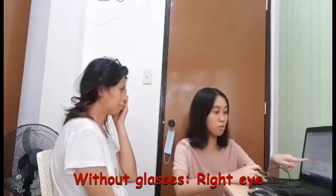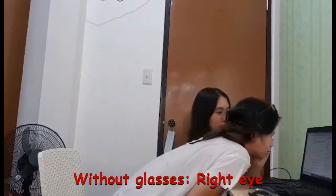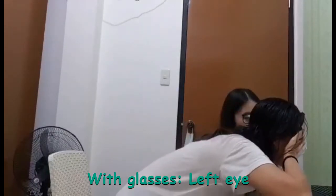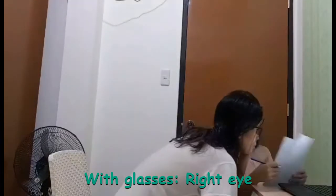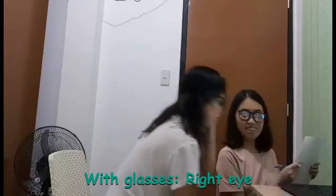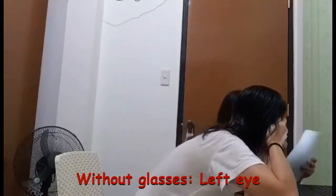For this test, I let her cover one of her eyes once again, but now I'm letting her move closer to the screen to test for the presence of a blind spot, if there is any. The same procedure was applied, and this test required correction through glasses compared to without glasses.